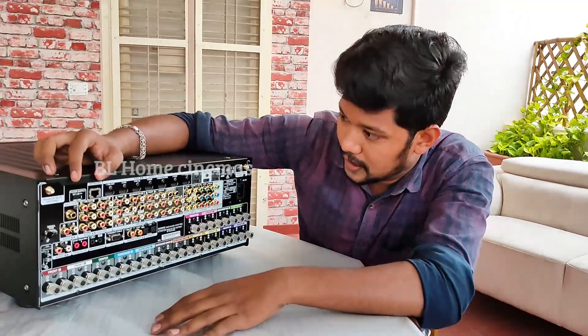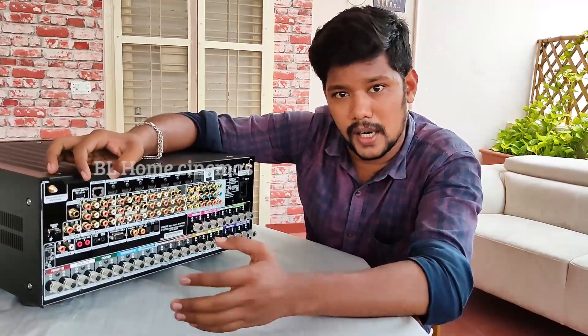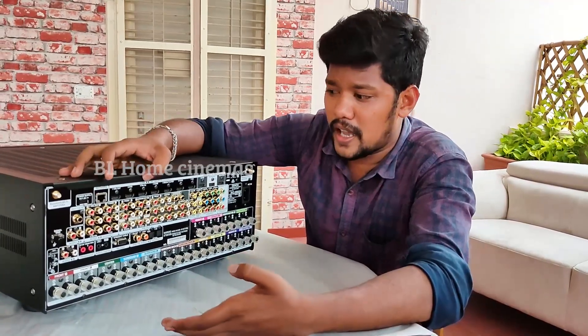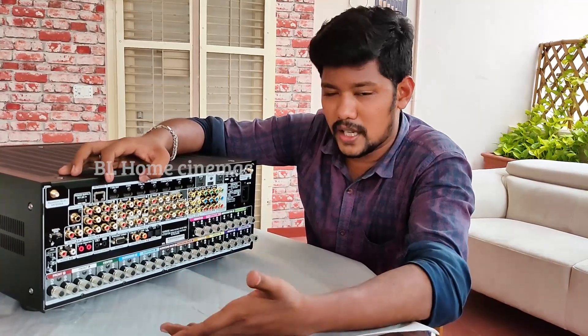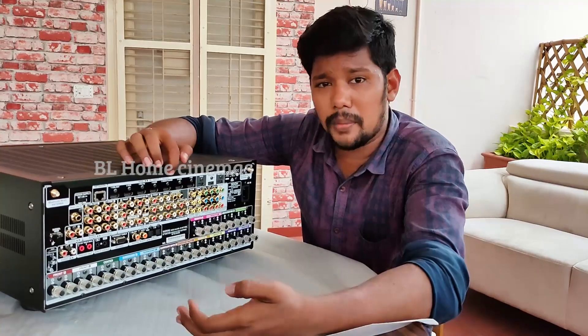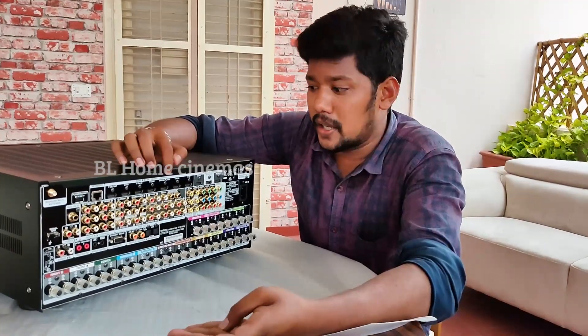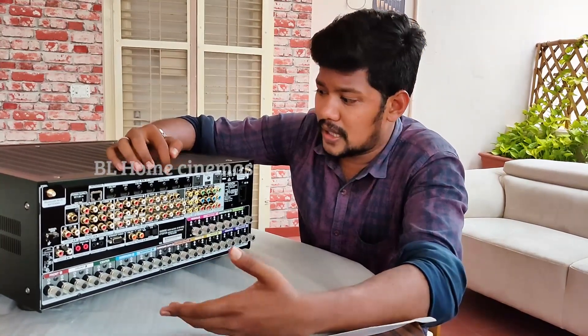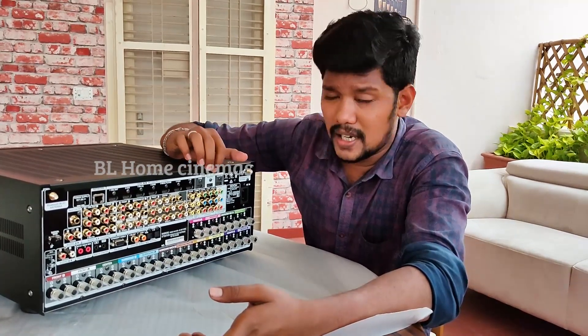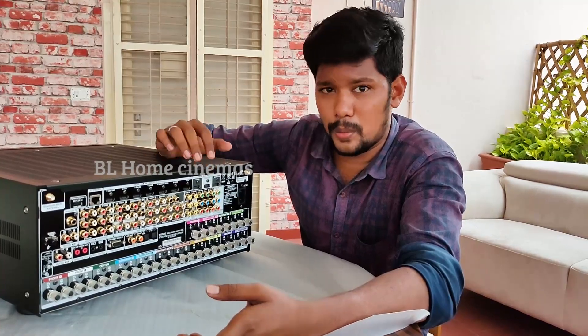You can use the HDMI inputs for cable or satellite boxes — for example, Tata Sky — along with DVD inputs. For gaming, you can connect devices here. Media players like NVIDIA Shield can also be connected. This is the AVR output — the projector and TV output section.